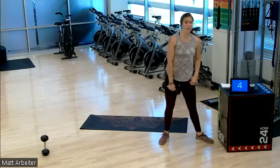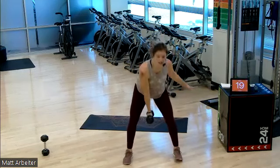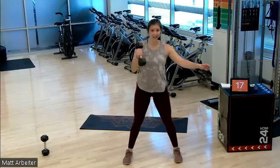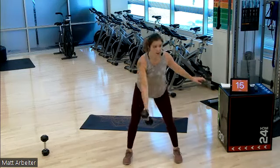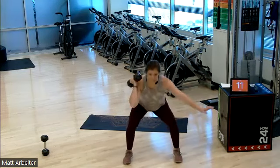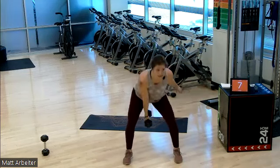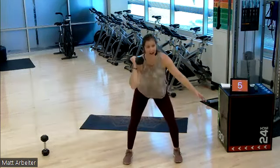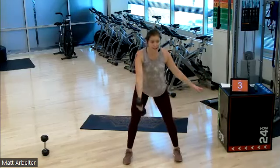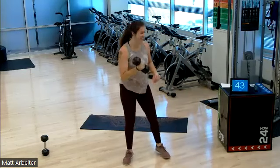Three, two, one — two swings and a squat on the left side. One, two. Four, three, two, one, rest. Great job. 45 seconds is yours.